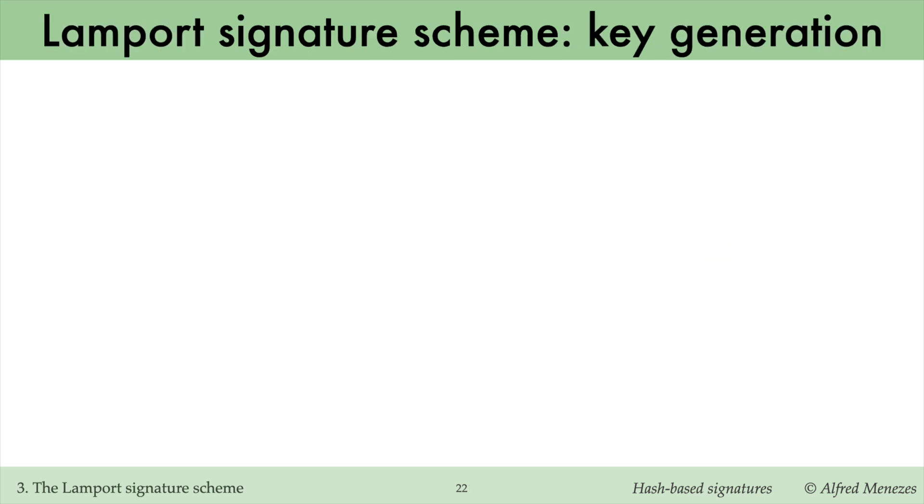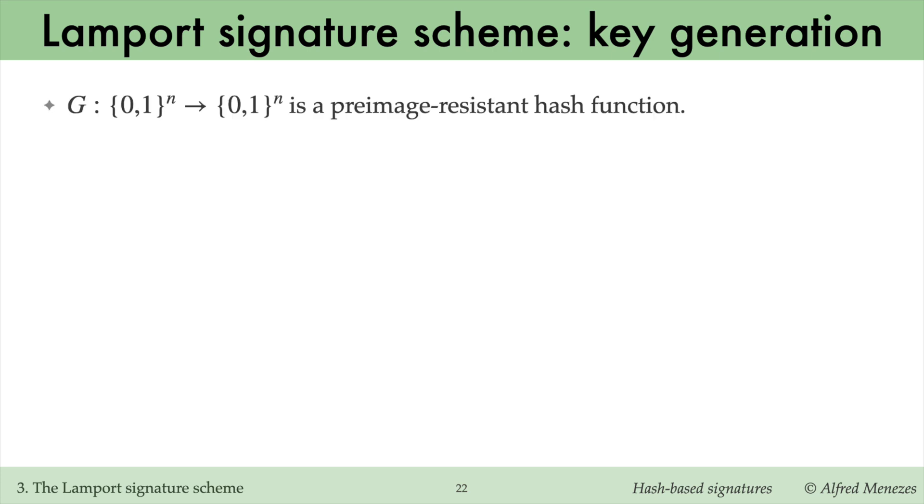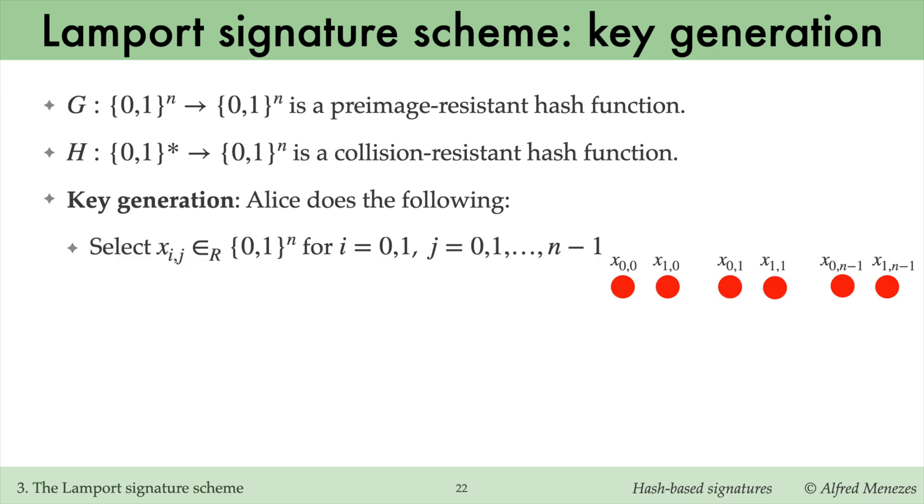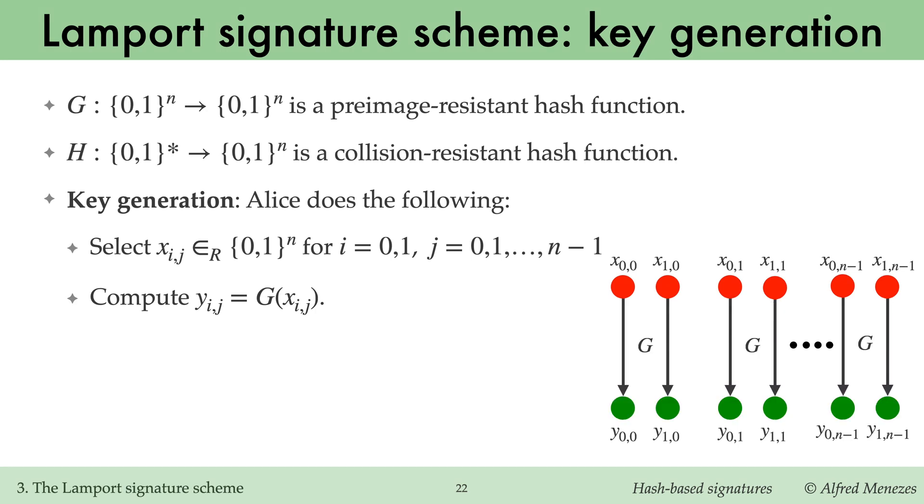The single-bit signing scheme can be generalized to allow signing messages of arbitrary bit lengths. This is Lamport's signature scheme. As before, G is a pre-image-resistant hash function that maps n-bit inputs to n-bit outputs. H is a collision-resistant hash function that maps inputs of any bit length to n-bit outputs. In key generation, Alice randomly selects n pairs of n-bit strings; the j-th pair is denoted x0j, x1j.